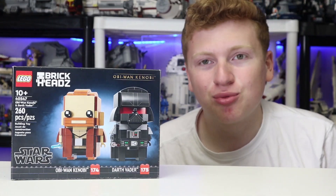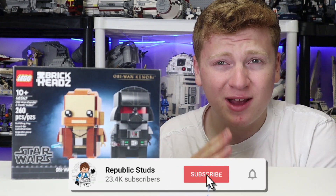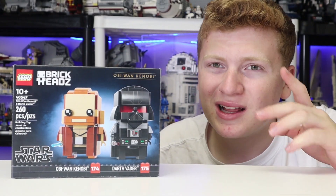It's not an incredibly complicated set. I'll take a brief look at each thing, give you my full thoughts, and a little hyperlapse build. I'm going to ask you to hit that subscribe button and we're going to get right into it. I will also be having affiliate links down below for you to buy this LEGO Star Wars set.